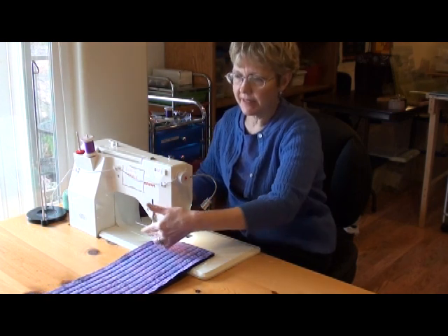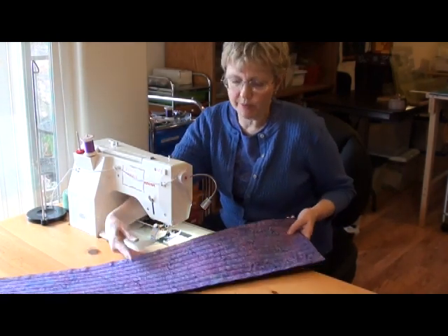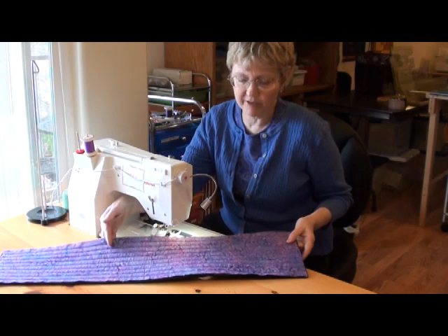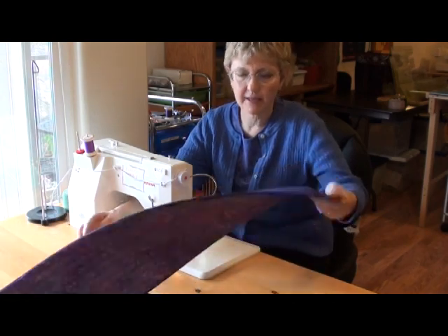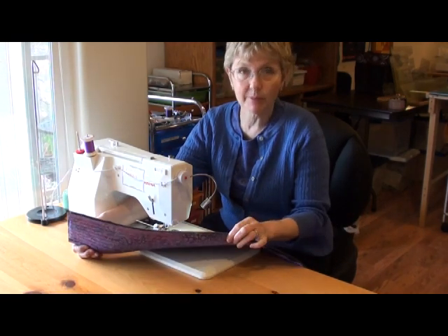That was quick and easy. I've got my piece all quilted and now I'm ready to go cut out my pieces from my quilted fabric. I've got my pretty batik on the front and a nice solid purple on the back with my soft and stable in between.